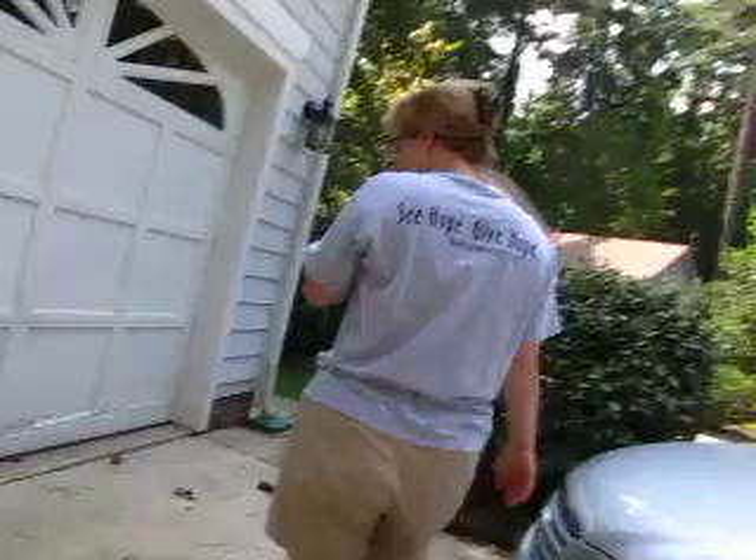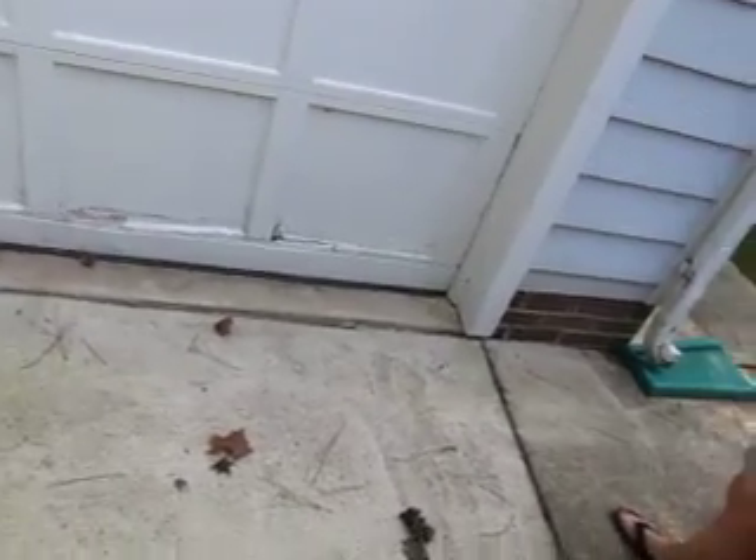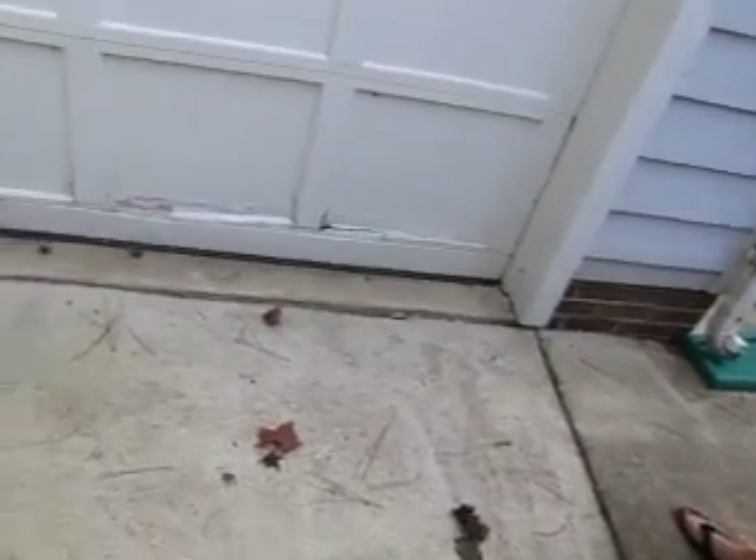We've had this — we repaired it one time, really just sealing it up. It might be time to just do the panel. I might defer that to All Good, or whatever garage door company you like — overhead.